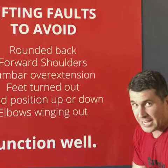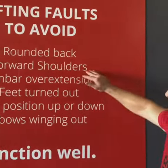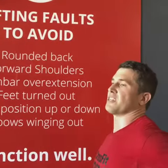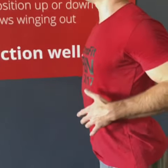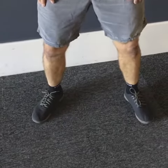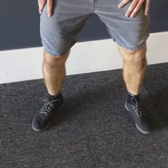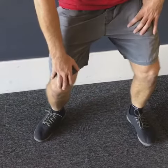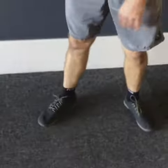We don't want a rounded back — that's a deviation in neutral spine. We don't want forward shoulders. We don't want lumbar over-extension, so this hyper-extension through the lumbar. We don't want our feet turned out, because that's going to cause that valgus knee fault, which is going to wear away your knees over time. So we don't want the knees caving in.